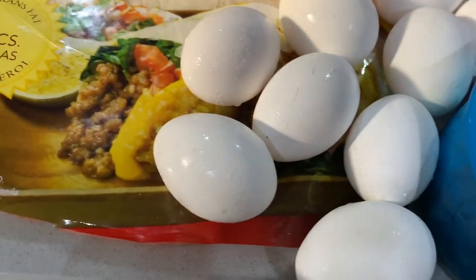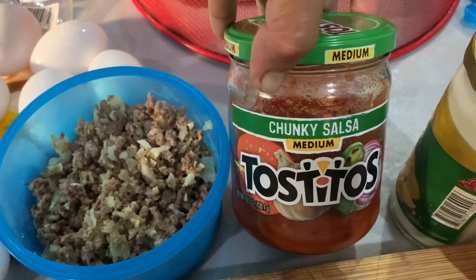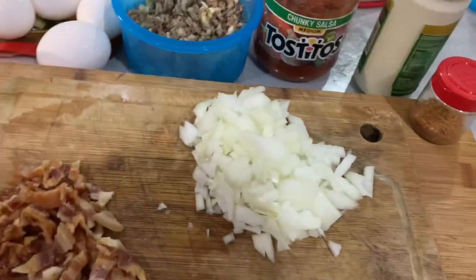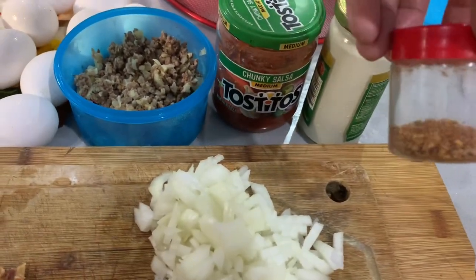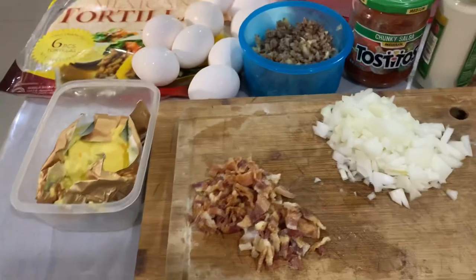And then eggs of course, because it's egg burritos! Here we have the medium chunky salsa — and this one is leftover. You should use leftovers, guys. We should not waste anything in the kitchen, just be careful with expiry dates and freshness. This one is taco seasoning. So this is all we need for today's breakfast.